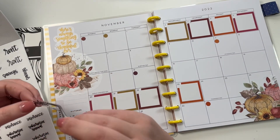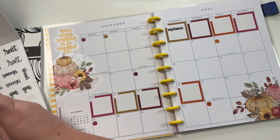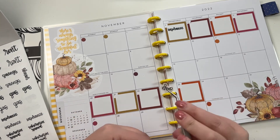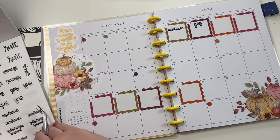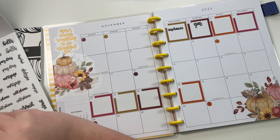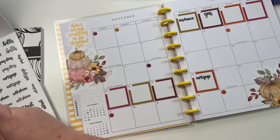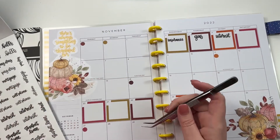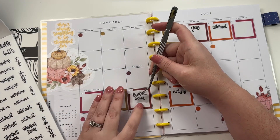These are our budgeting stickers, so this one says 'insurance' - I'm going to put that right here. Our gas bill, which is our Atmos, we pay that here. Then my mortgage we pay down here. Internet we pay up here. Student loan we pay down here.